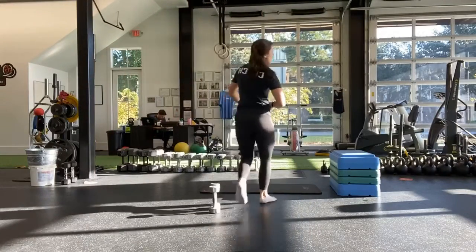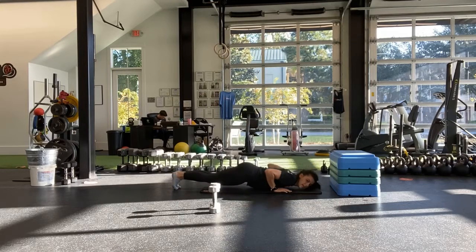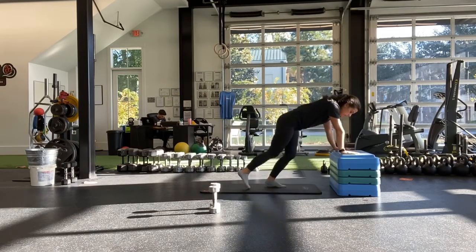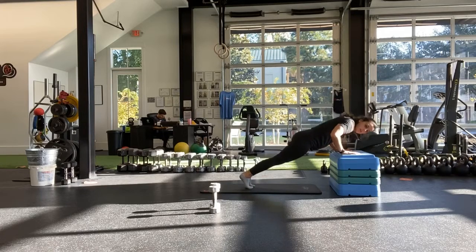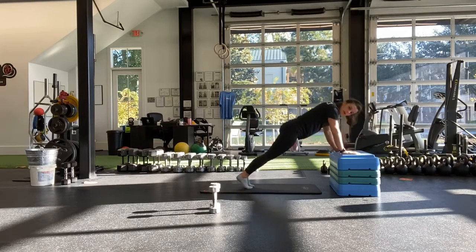Back to those push-ups, either on the floor or on an elevated surface. And start. Remember, we're going slow on the way down if we can. Nice and easy down, using those knees to come up if you need to. So hardest one is going to be slow on the way down, one second up. A little easier — slow on the way down and using those knees to help you up. And then the easiest one is going to be on an elevated surface doing regular push-ups. But if you feel comfortable, you can do the slow on the way down, one second up.